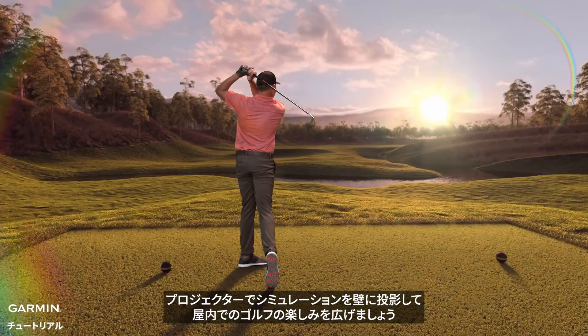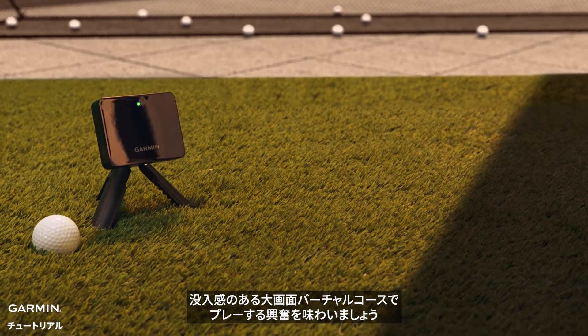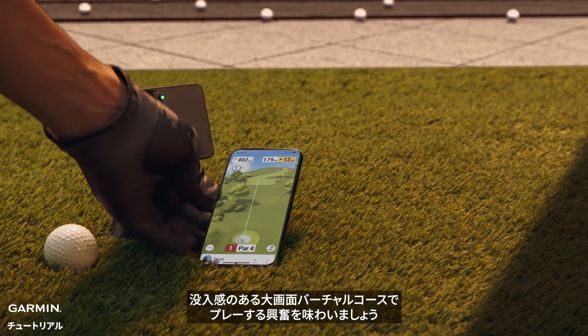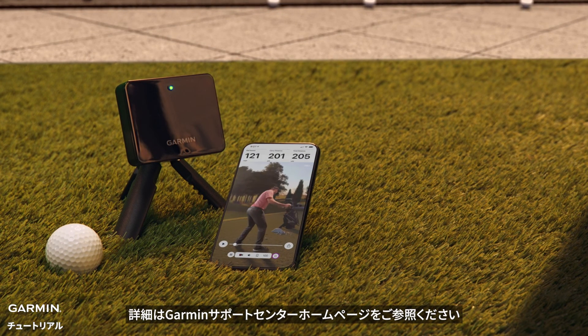Enhance your indoor golfing fun by projecting your simulation onto a wall with a projector. Experience the excitement of playing on a larger virtual course with immersive visuals. For more help, please go to support.garmin.com.